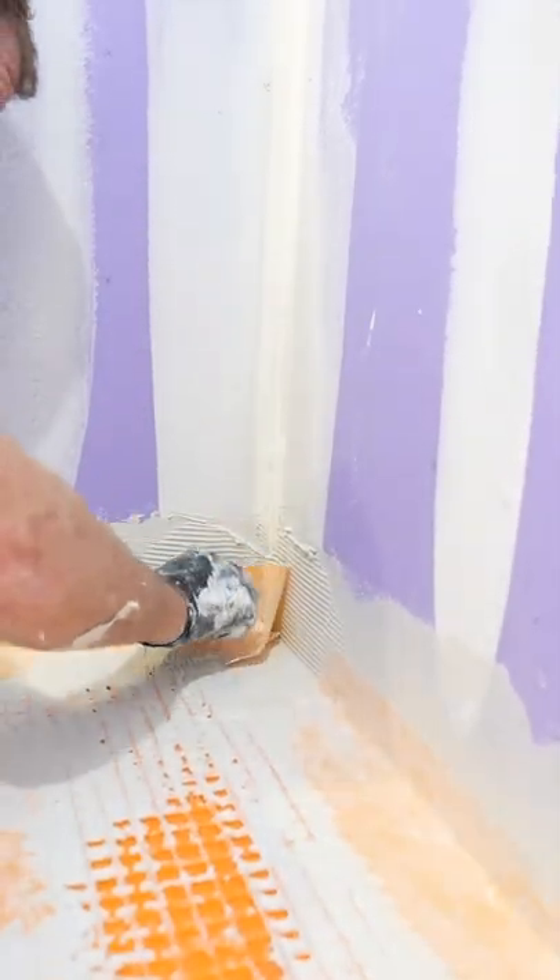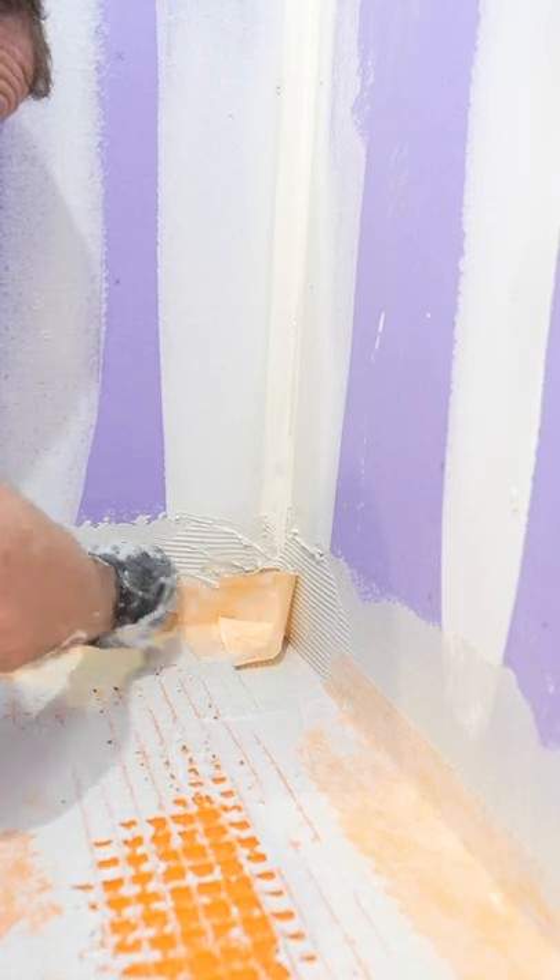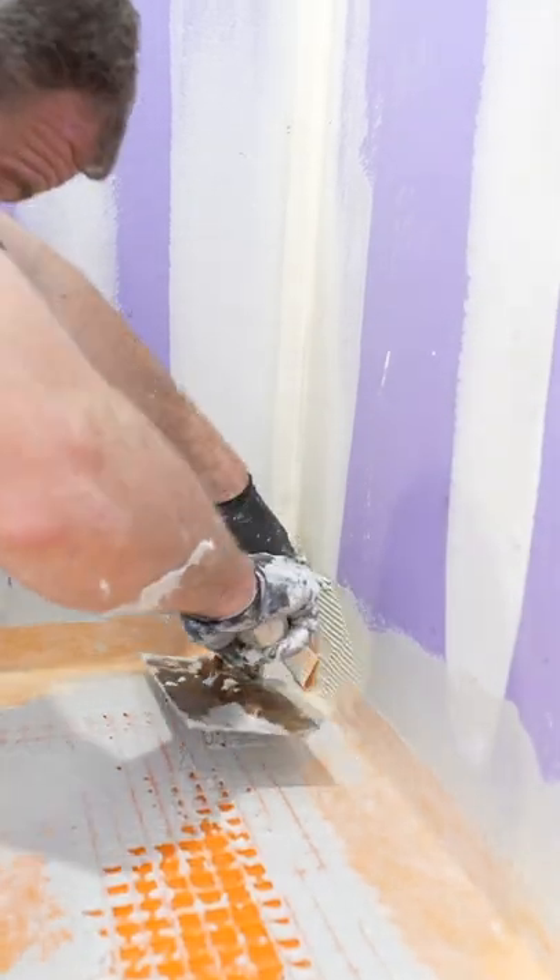Tuck that into the corner. Then you have to lift up the flap and put a little bit of thinset underneath that flap.